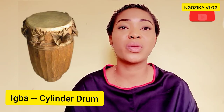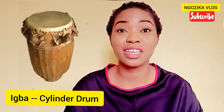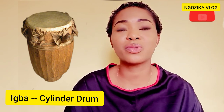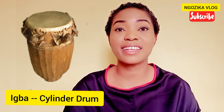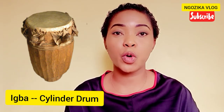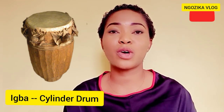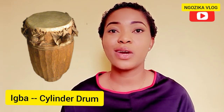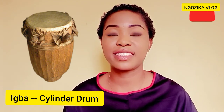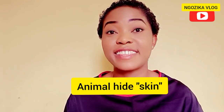The next drum is the Ewa. The Ewa is also called the Cylinder Drum. The artist carries this over his shoulder with the help of a shoulder strap. It is a piece of hollow wood covered at one end with animal hide held down tight with fasteners.